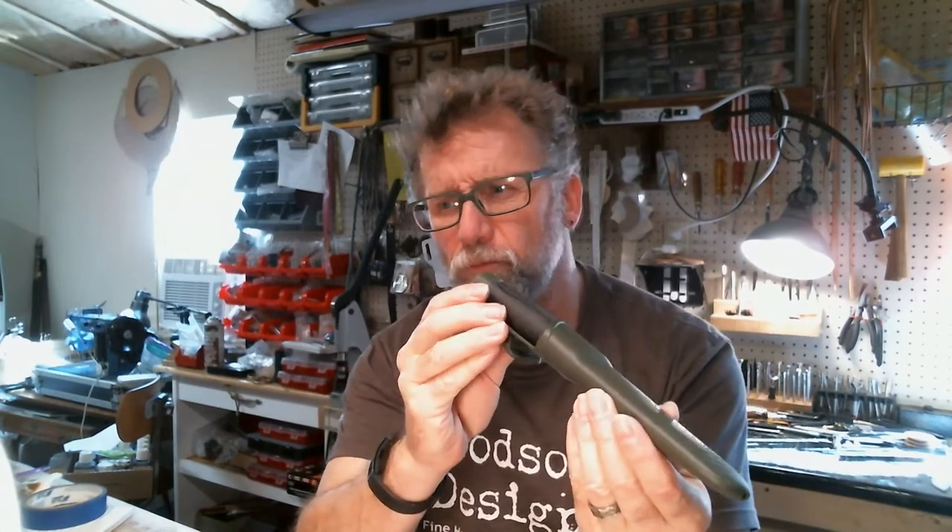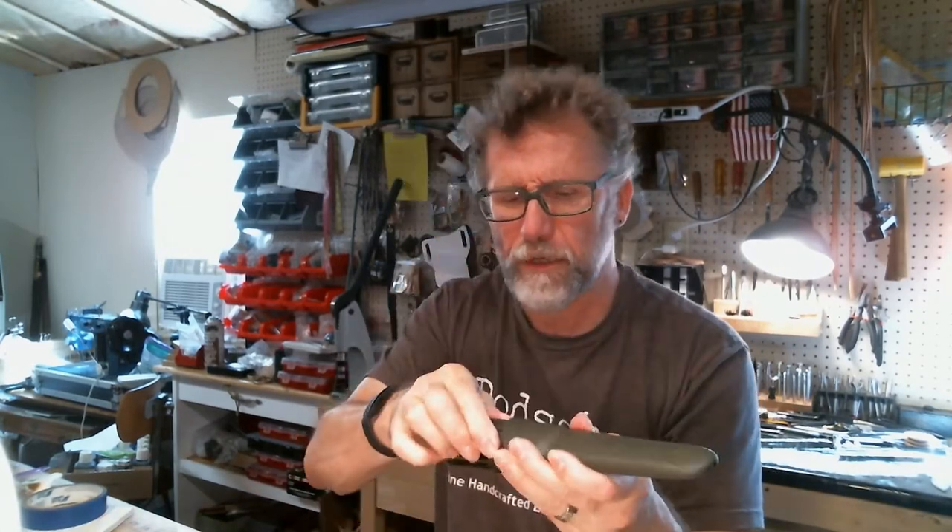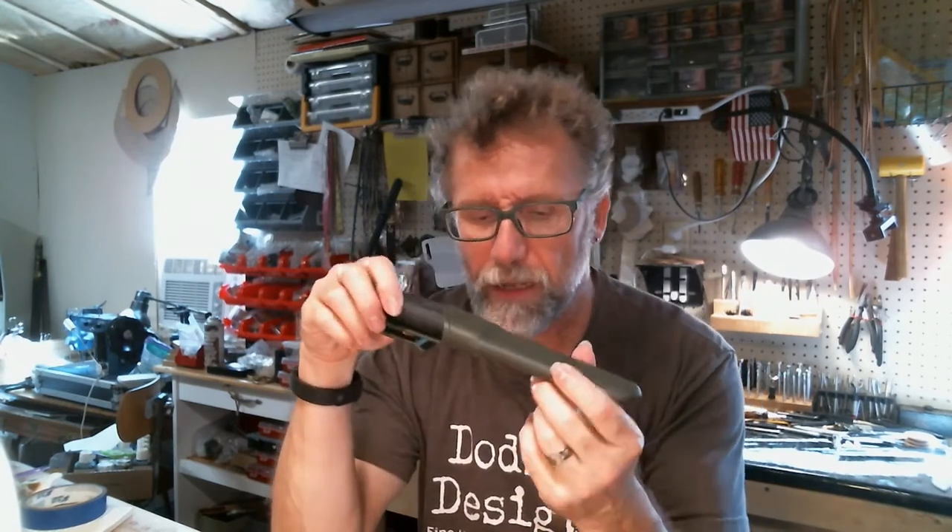One of the first things to consider is what kind of knife you're going to be using. You could be using one of these — kind of a normal straight knife. This one is from Sweden, just a standard knife with a little plastic sheath, more of a bushcraft kind of thing.